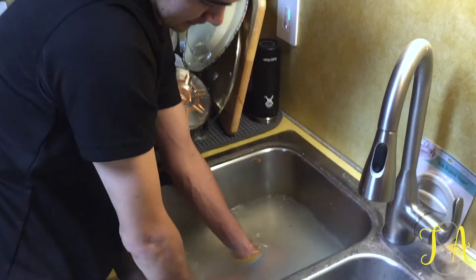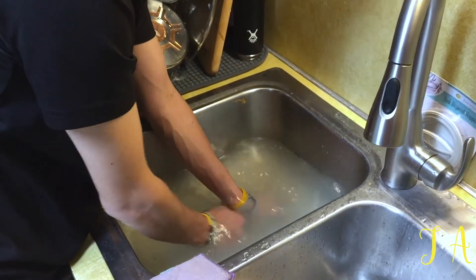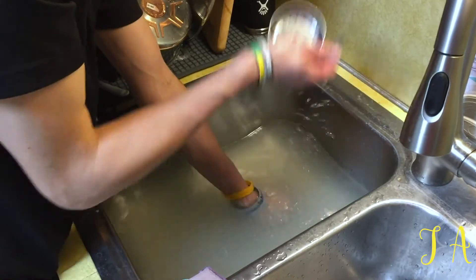So we made Chinese New Year dinner, and then somebody washed the dishes, and then the sink got stuck.